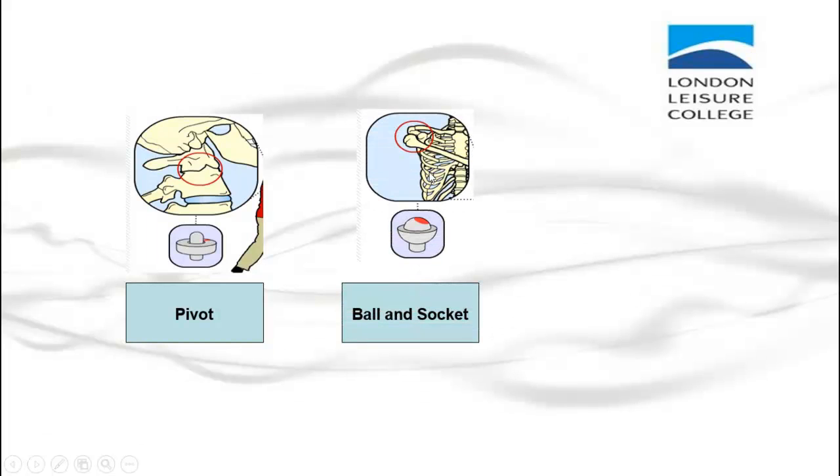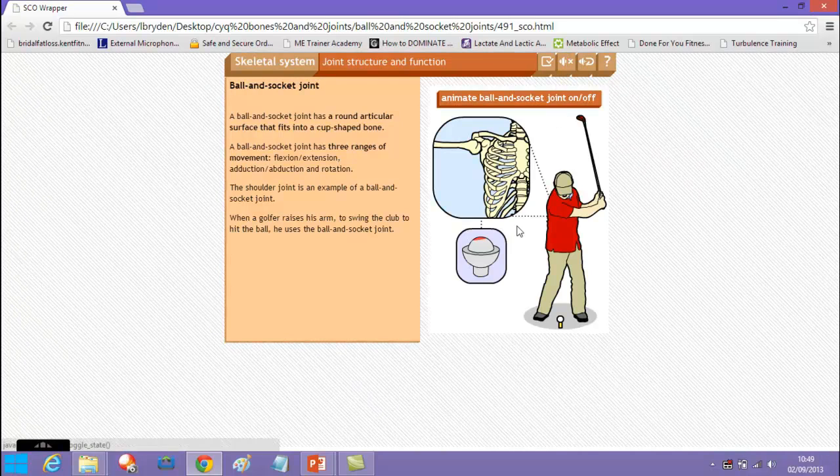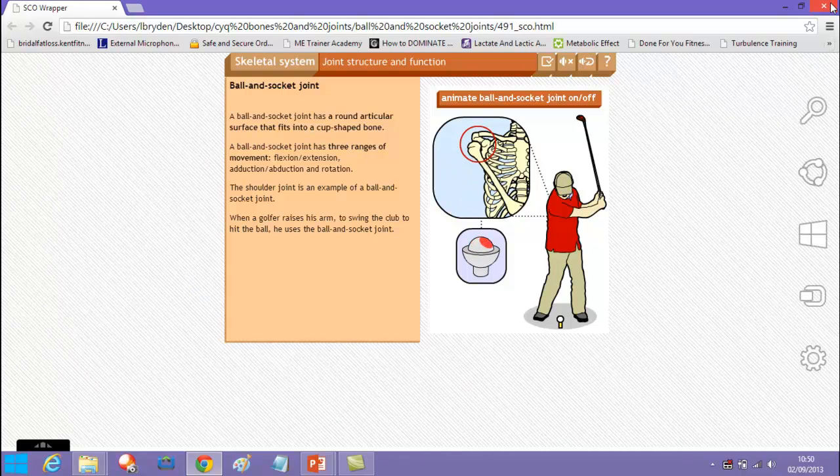The next joint is the ball and socket joint. The main example here is the shoulder — you've got a concave area and then a convex area, the top part of the humerus. It basically allows you to do full, real movements. When we talk about joint actions, the ball and socket joint allows you to do the majority of them.